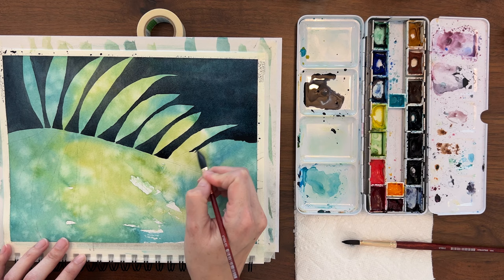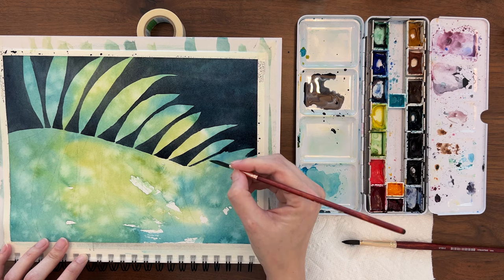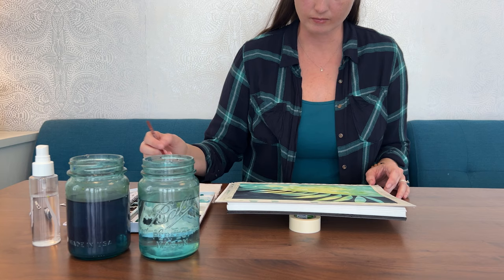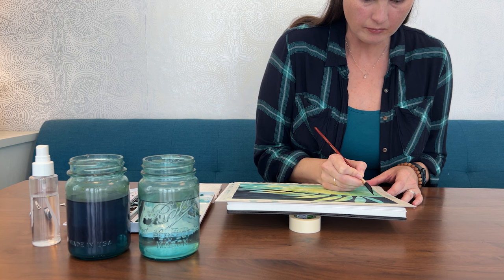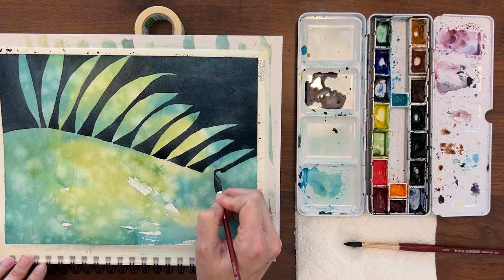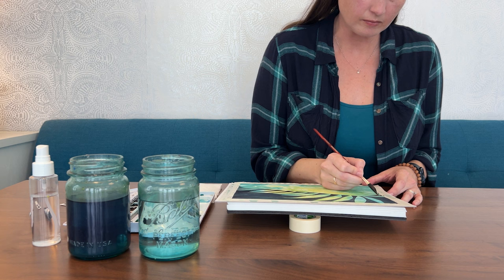Negative painting is a really good way to practice your flat washes around complex shapes. I always get nervous when I start painting large backgrounds like this, but once I get going, I find it really relaxing. It doesn't matter what's going on in my head — all I can focus on is the painting. It forces you to be really present in the moment. In a nutshell, that's what I love most about practicing watercolor.